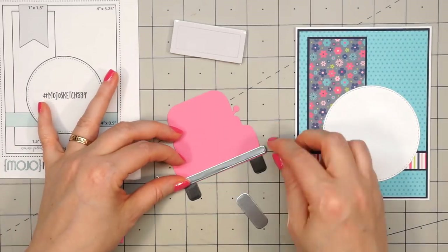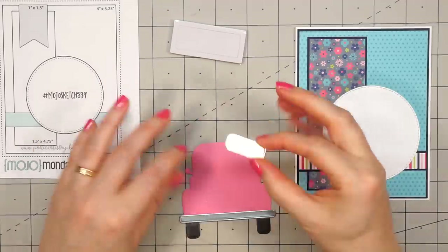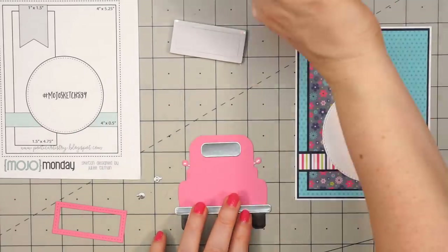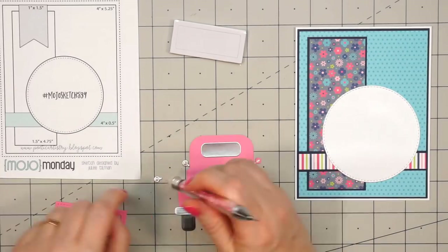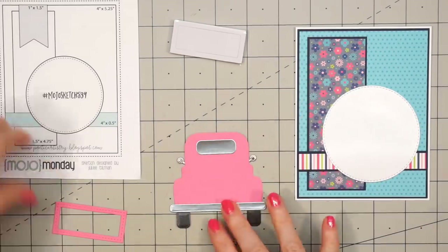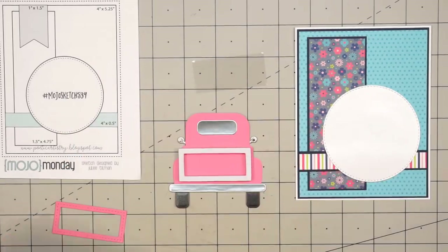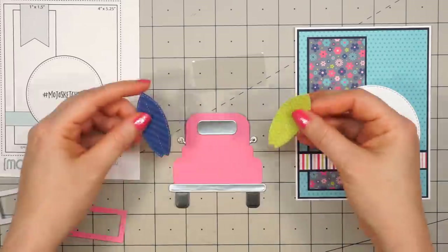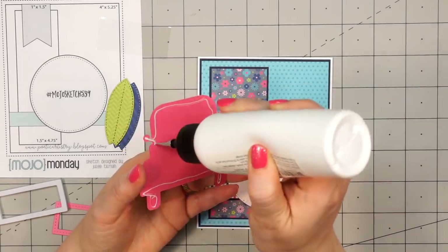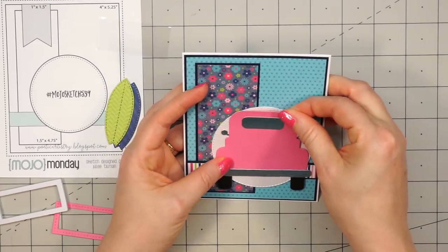This kit was designed as an add-on to go with Queen & Company's original special delivery kit. I will be using two different truck die sets that are both included in the original special delivery kit. I will have links for all of the products that I use in the description box below. For my card, I had to make a pink truck — I love pink, and who wouldn't want a pink truck?